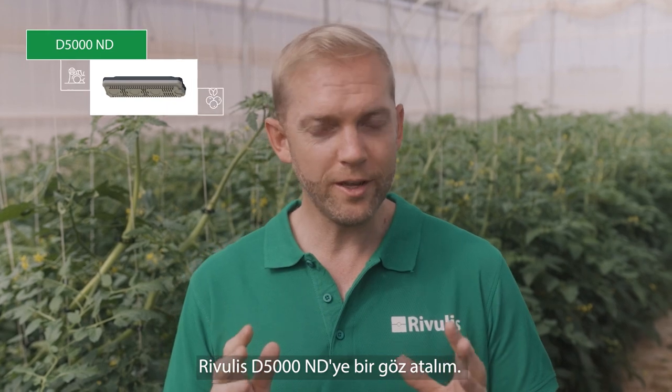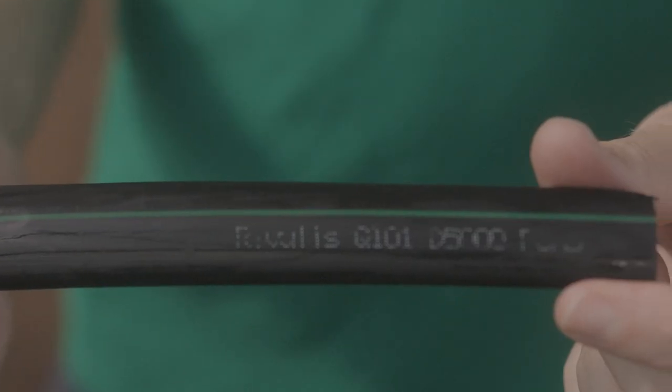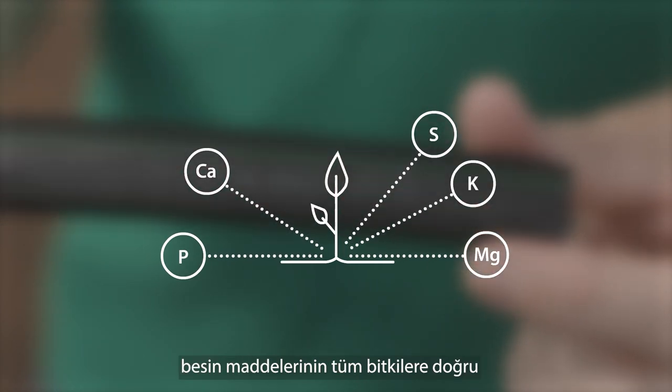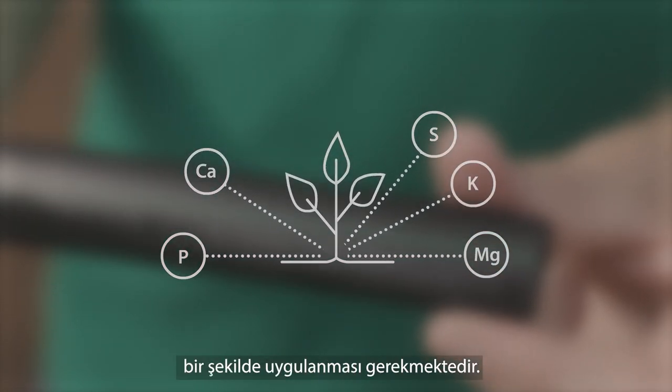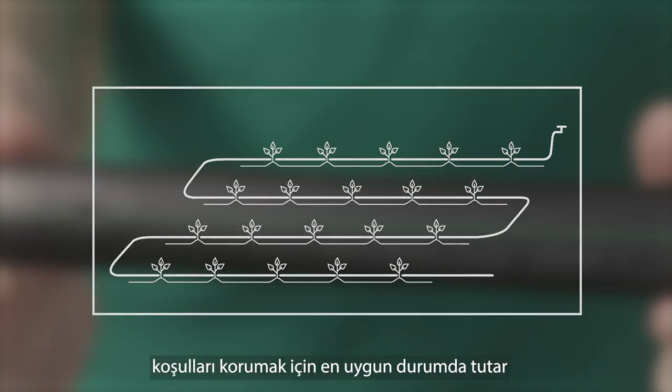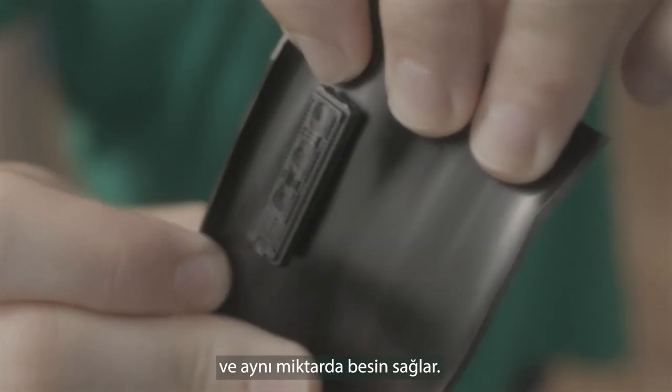Let's take a look at the Rivalis D5000 ND. For high yields and good quality, nutrients need to be applied accurately to all plants. Pulse irrigation with no drain drip lines keeps conditions optimal to maintain the same amount of nutrients.